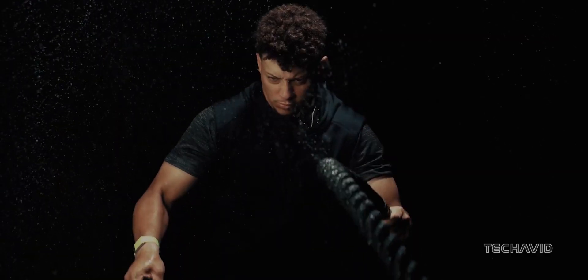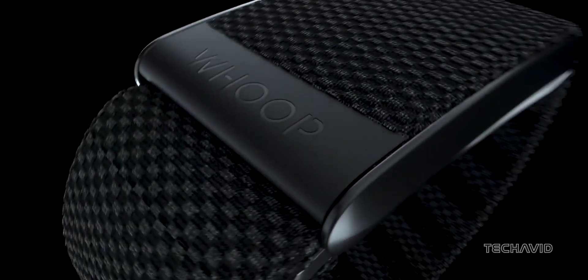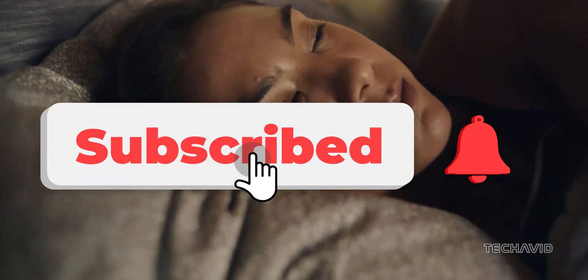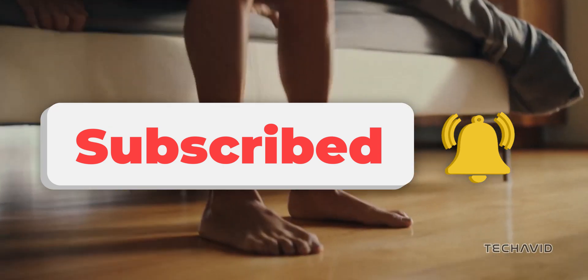That wraps up our wishlist for Whoop 5.0. What features are you hoping to see in the next Whoop tracker? Let us know in the comments below, and don't forget to like and subscribe for more tech updates. See you next time!